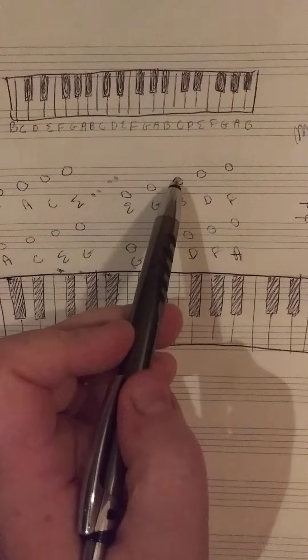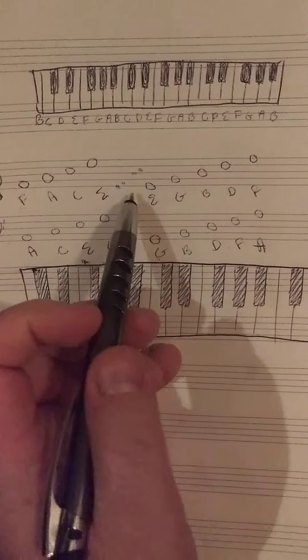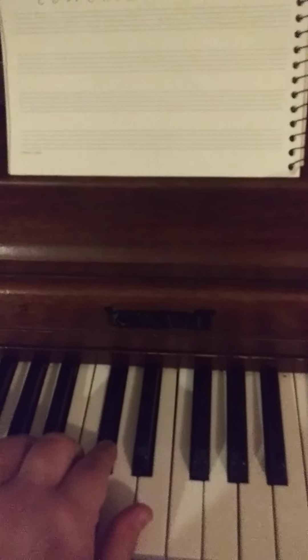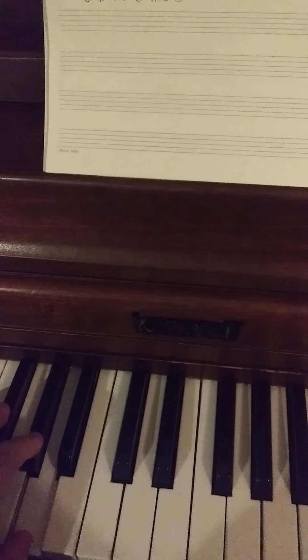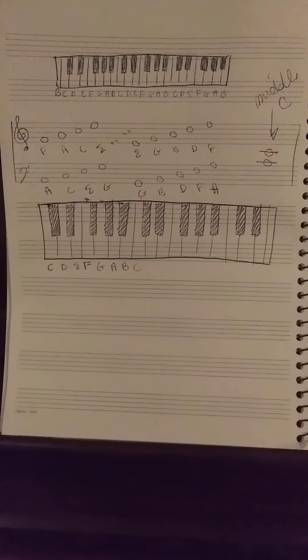The reason that's important to notice is that any other time, if you're in the key of C and you go from one line to the next space, or a space to the next line, it's going to be a whole step. But in those places, there will be a couple of places where it's only a half step. A whole step sounds like this. A half step sounds like this. When you learn the difference between how a whole step and a half step sounds, that will help you in sight singing.